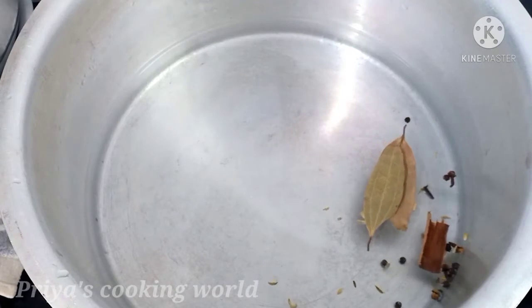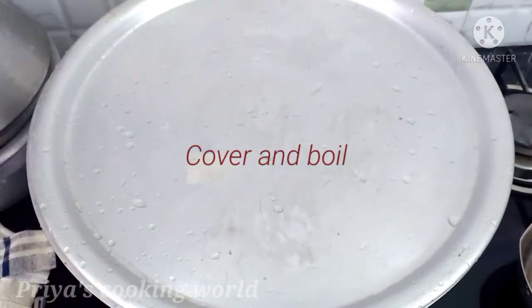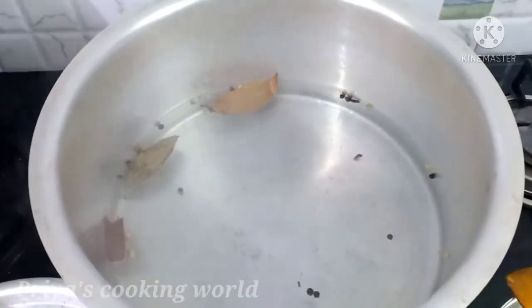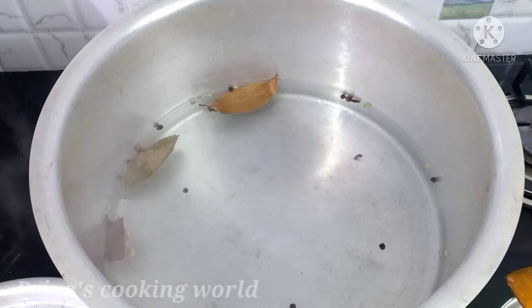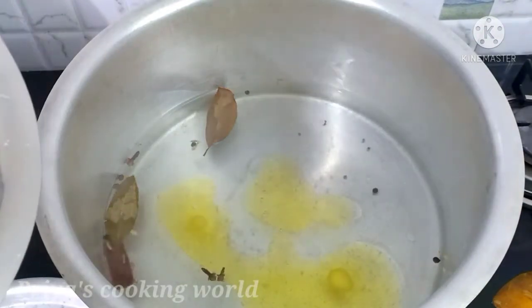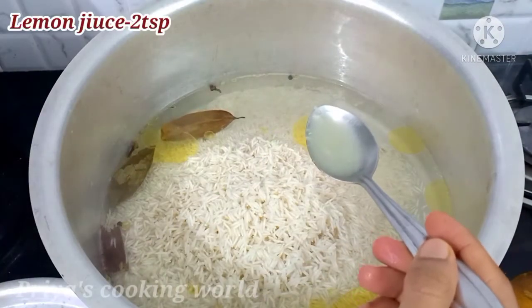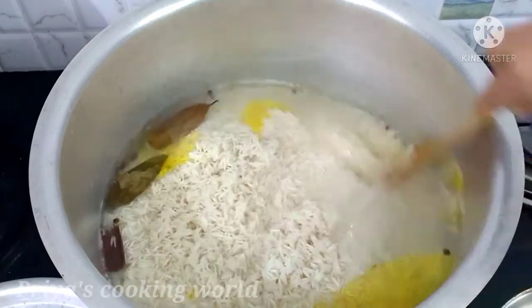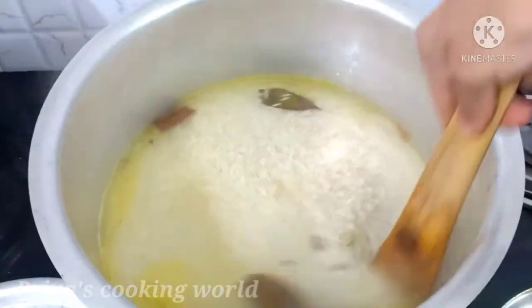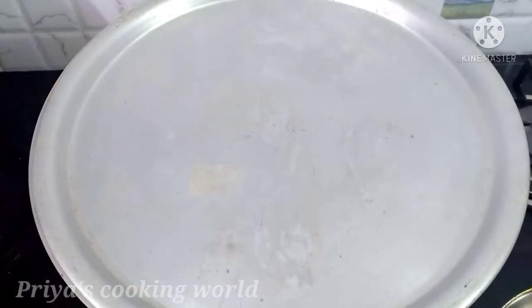Let's put the rice in and remove it. Now I will put this on top of the rice, add it on top. They put it on the plate.